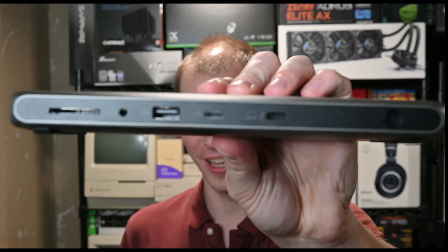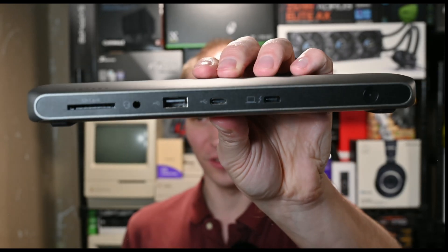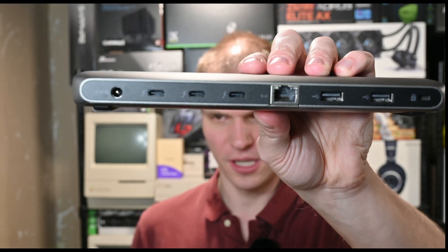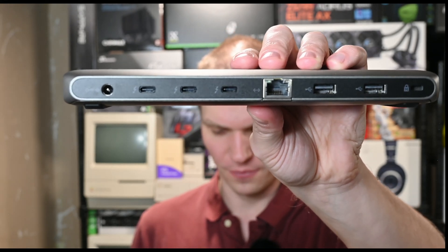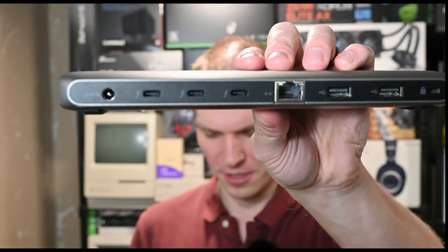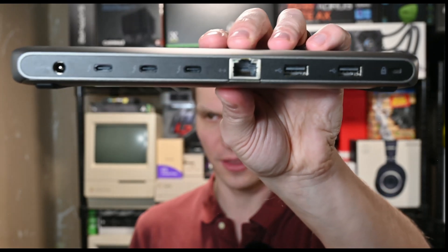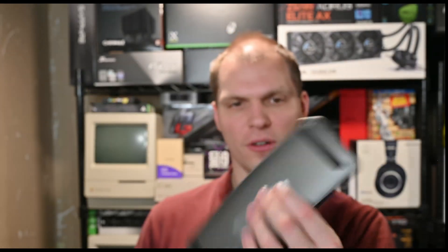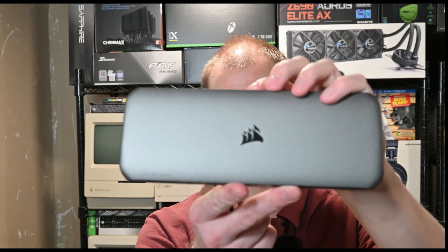There is the right side. On the back you can see the power, three Thunderbolt 4 ports at 40 gigabits per second, 2.5 gigabit Ethernet, two USB-A ports at 10 gigabits and 7.5 watts, and a Kensington lock. There are rubber feet on the bottom which work well, and the top is brushed aluminum. It comes with a DisplayPort cable and an HDMI cable to Thunderbolt.